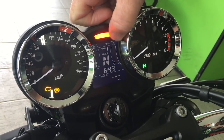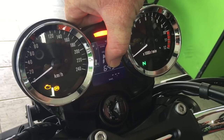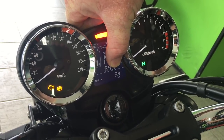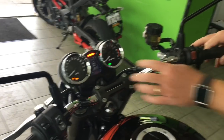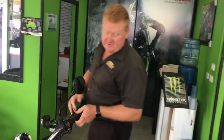You've got neutral at any time. It's also got your range in kilometers, average kilometers per liter, kilometers a liter at the time, Trip B, Trip A, and your odometer. So, packed with features. It's also got your ABS light because this comes standard with ABS, as most bikes do now.